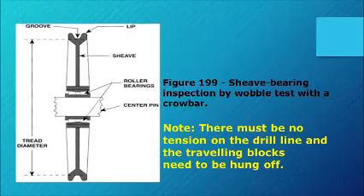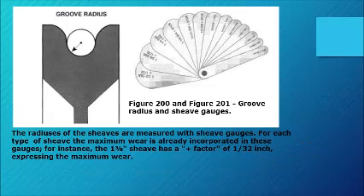Figure 199 shows sheave bearing inspection by wobble test with a crowbar. Note: there must be no tension on the drill line and the traveling blocks need to be hung off. Figures 200 and 201 cover groove radius and sheave gauges — the radii of the sheaves are measured with sheave gauges for each type of sheave. The maximum wear is already incorporated in these gauges; for instance, the 1-3/8" sheave has a plus factor of 1/32 inch expressing the maximum wear.